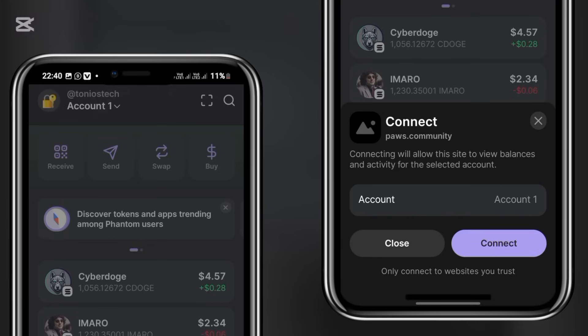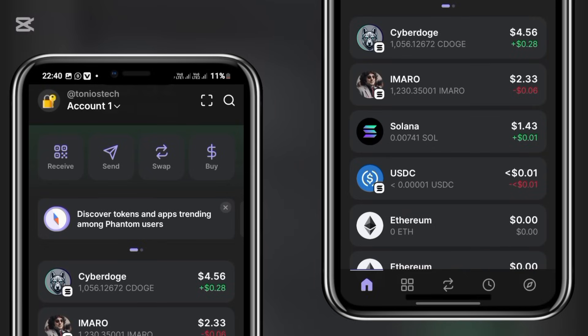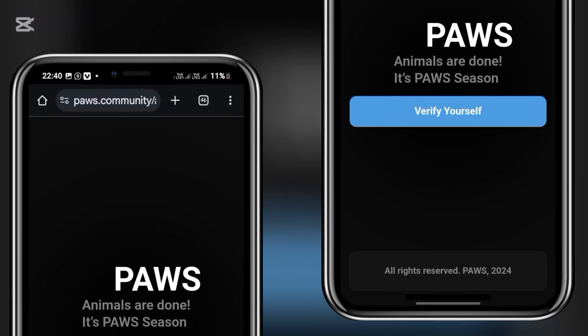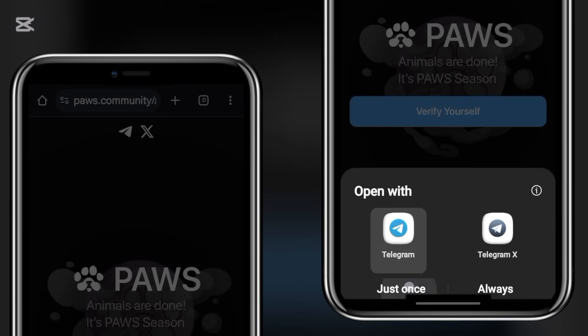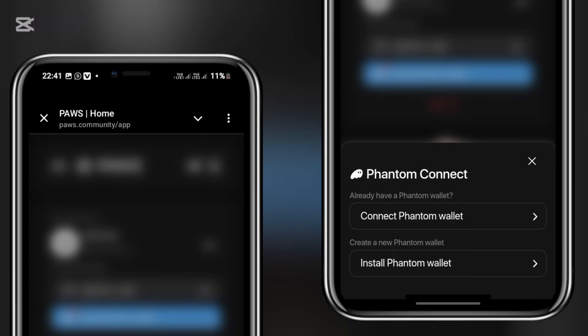Clicking it redirects me into my Phantom wallet a second time, and this time the button should display. Here it is on my screen — this is the connection button. I simply click Connect, and it will redirect me back into Telegram automatically. Then I click Verify Yourself on the page, and head back into my Telegram.